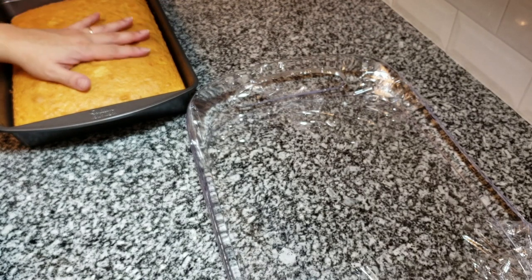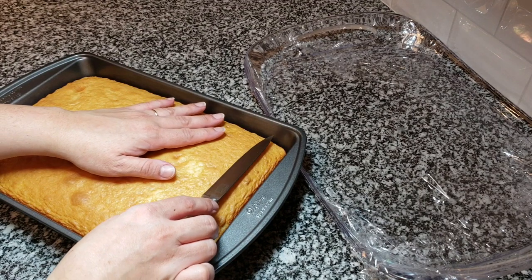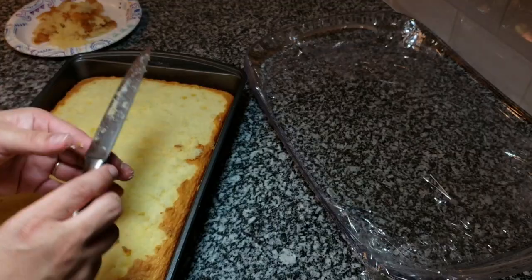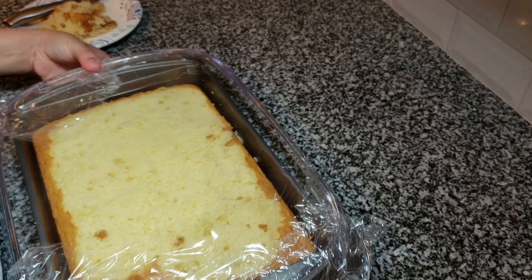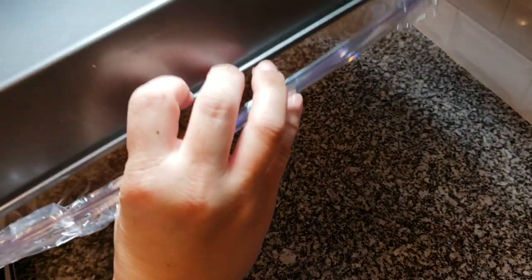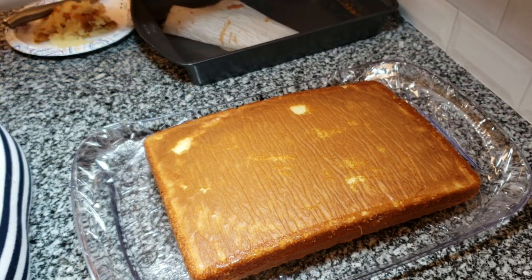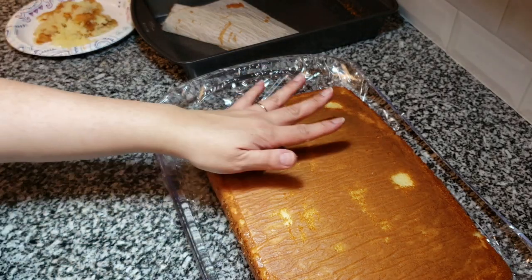My cake is cool enough to handle. Typically if you're serving in the baking dish, just cut off a bit of the top so the milk can be poured over and absorbed. Since I'm flipping it onto the platter, I'm just cutting off the rounded part — not a big chunk, just skimming the surface. If I didn't cut off that rounded part the cake would crack in the middle. I'll flip it onto the platter and remove the parchment paper.